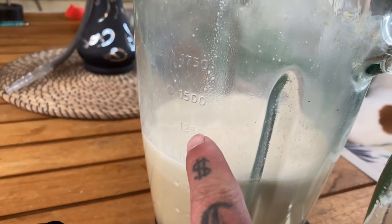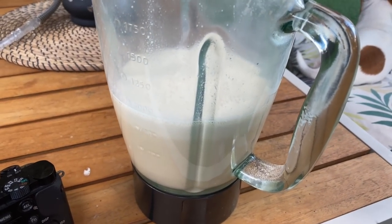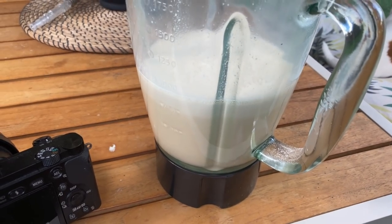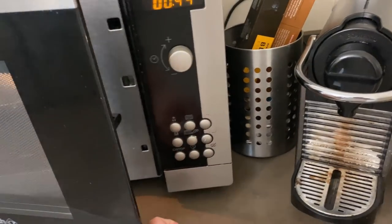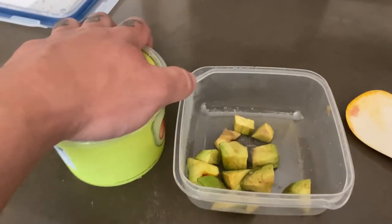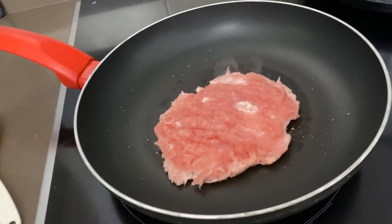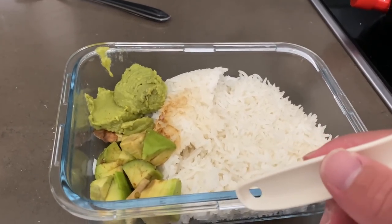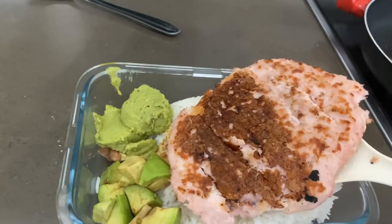El batido post-entrenamiento son 130 gramos de carbohidratos netos aproximadamente: el 75% crema de arroz y el 25% restante avena, más 50 gramos de proteínas y la grasa de la leche de vaca. Para la tercera comida del día voy a calentar 100 gramos de arroz cocinado de varios días, unos 60-70 gramos de aguacate o guacamole y 250 gramos de hamburguesa de pollo.